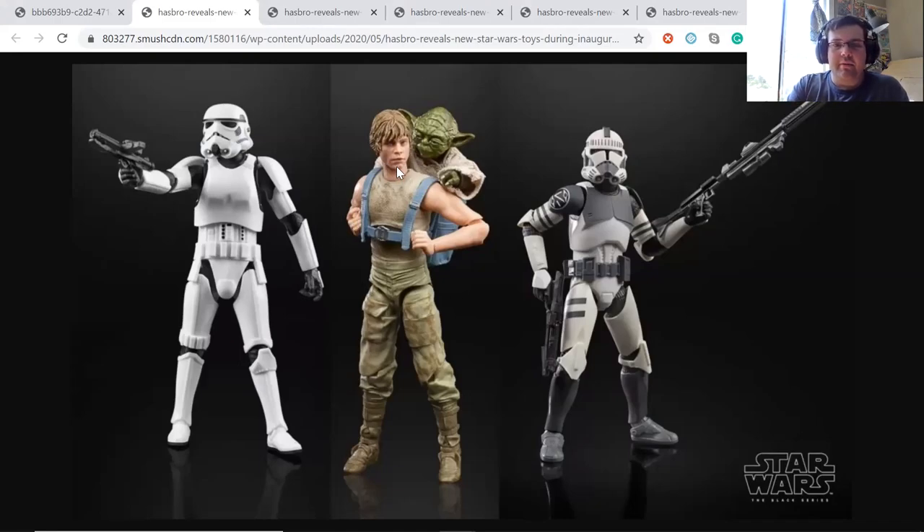I want to point out that the head sculpts on the new Star Wars Black Series figures have gotten so much better than when they first came out, and I'm really happy with them. There's also a new clone trooper figure — I think that one's from the Clone Wars, and it looks really cool. I've always really liked the clone troopers. This version has all these different color designs and markings based on their different legions or platoons or whatever they're called, and I always liked how they all had different colors and designs to represent their different teams.